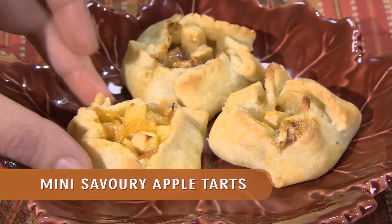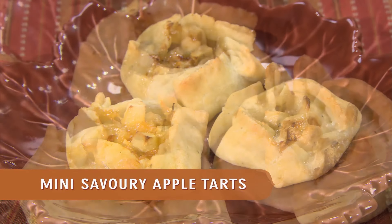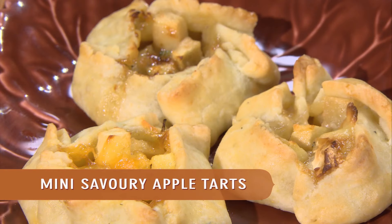Mini savory apple tarts — I'm putting cheese in with the apples, and that's a great way to mix up the hors d'oeuvre world and use your apples at the same time.